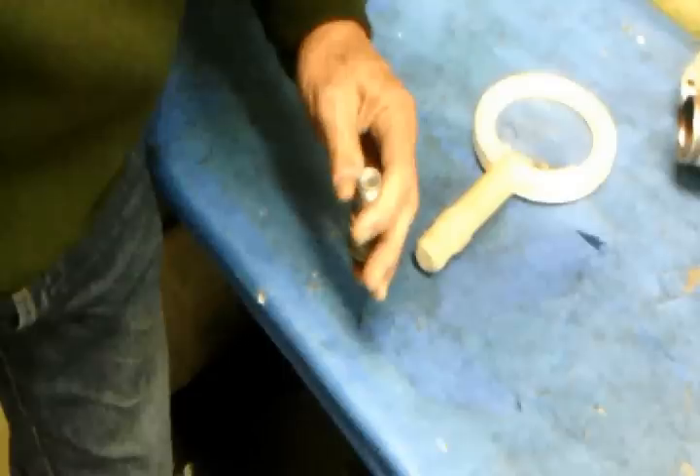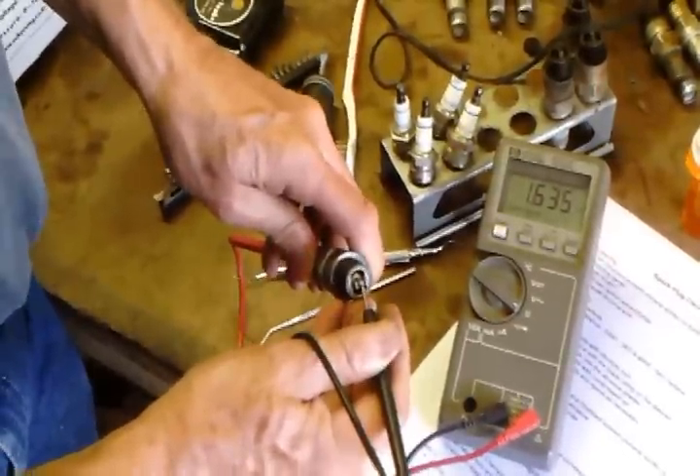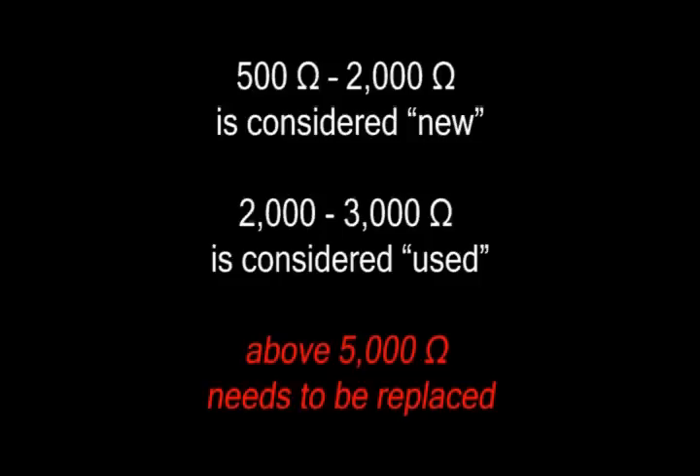Inspect the terminal end of the spark plug for any damage. Check the spark plug resistance with an ohmmeter. The spark plug should show between 500 ohms and 3000 ohms resistance. If the resistance is 5000 ohms or greater, replace the spark plug.